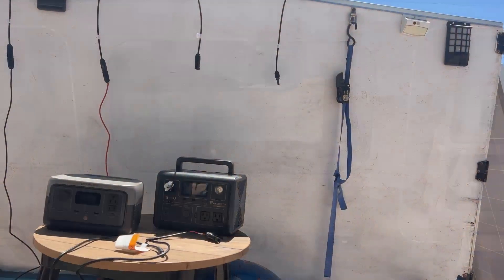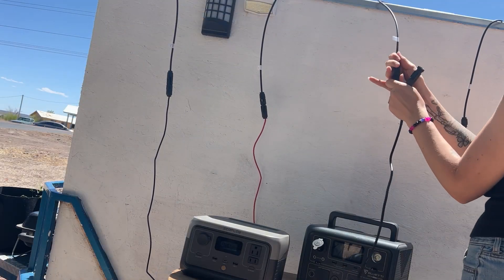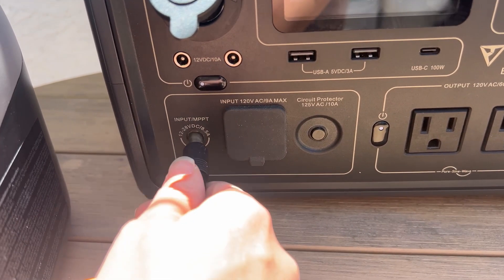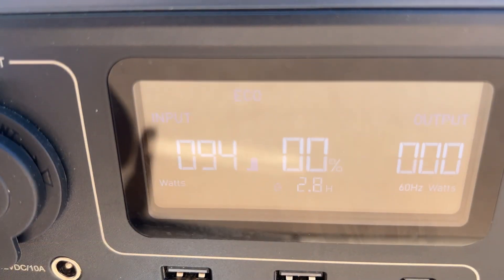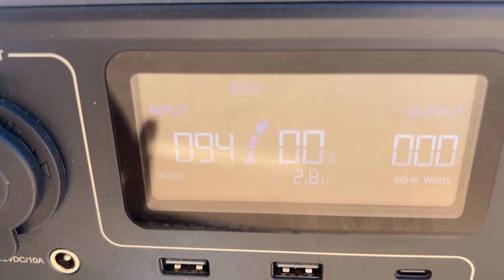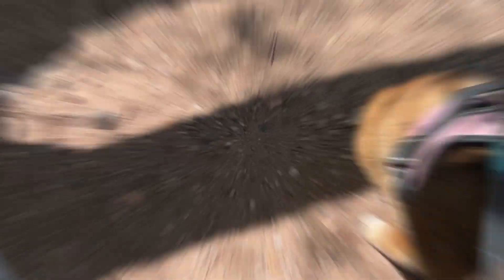Then we'll do the same thing with the Bluetti EB3A power station — connecting the MC4 connectors to the 7909 adapter and plugging that into the power station. The Bluetti is now pulling a max of 94 watts. I'm going to come back in an hour to check on both power stations after I take my dogs for a walk.